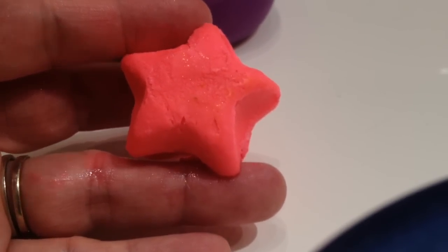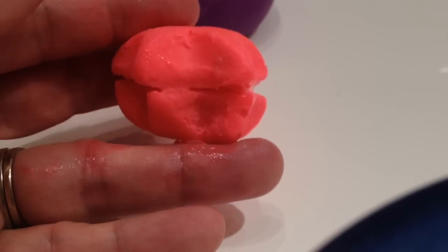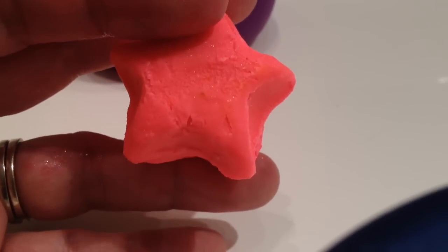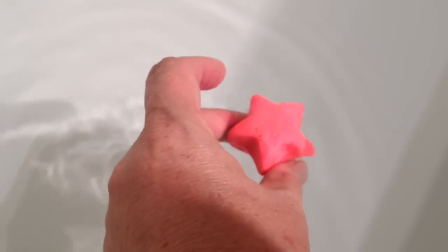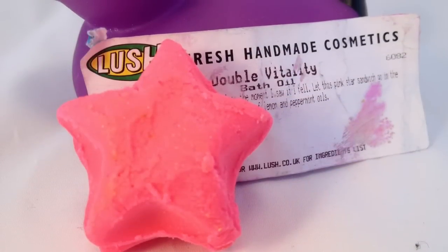And so now let's take a look at Double Vitality in the bath and see what it looks like.